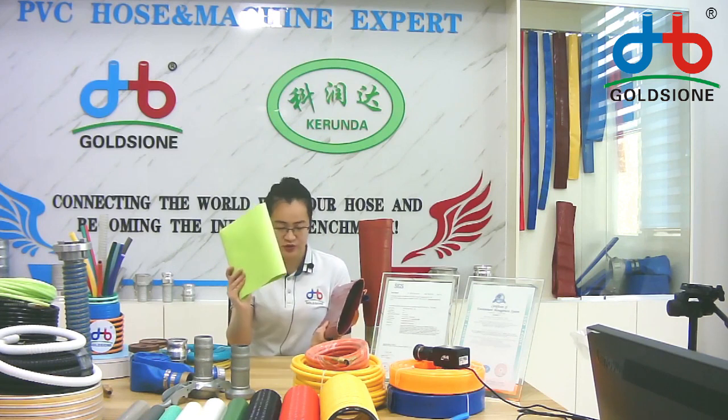Gossam produces PVC leaflet heads, size from 1 inch to 12 inch. You can see the samples in my hand — size from 1 inch, which is very small, 1.5 inch, and 8 inch. The 12 inch is too big and not easy to carry.